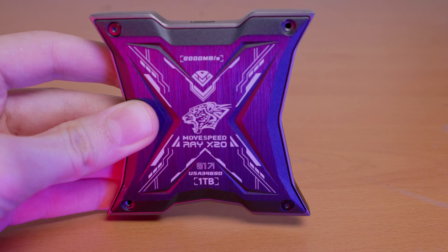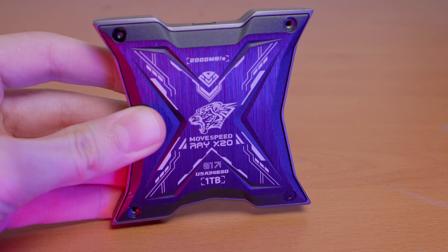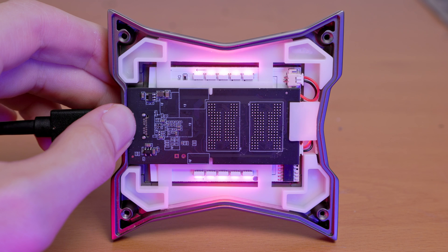If you want to take a look at the inside of the drive, there are four hex heads on the bottom that can be removed, and then the bottom panel pops right out. Taking a look at the inside, you can see the little PCB that contains all of the SSD components. This does not appear to have any thermal pad or connection to the outside of the drive casing at all, but in my testing I didn't see any thermal throttling or anything indicating the drive is overheating.